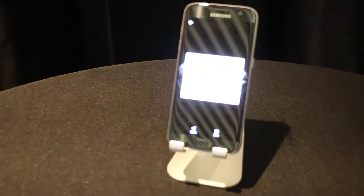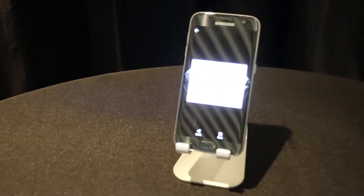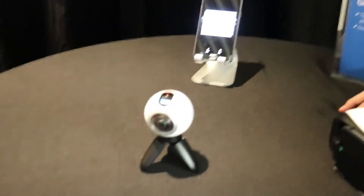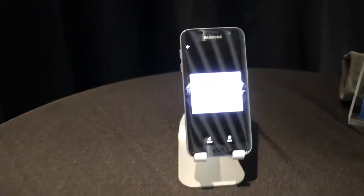Once it's saved on the micro SD card, we can simply transfer that content straight from the camera to the phone. Now we're doing a high-res stitch of the two hemispheres into a single equirectangular video that can then be shared to YouTube, shared to Facebook, as well as enjoyed inside Gear VR.